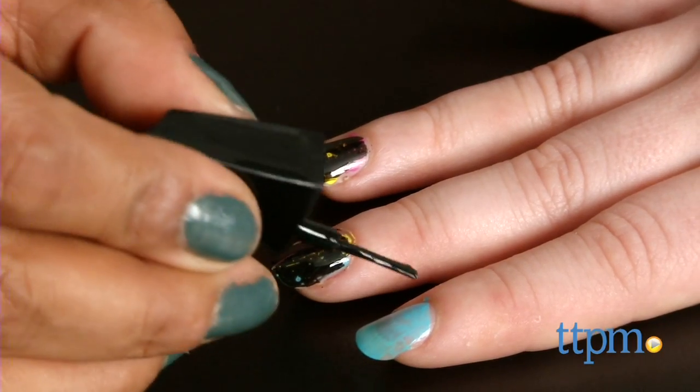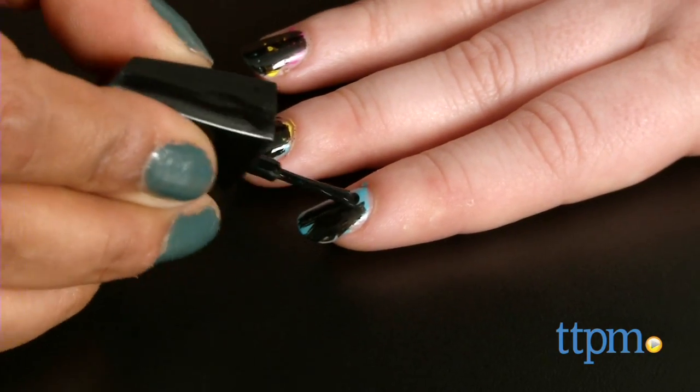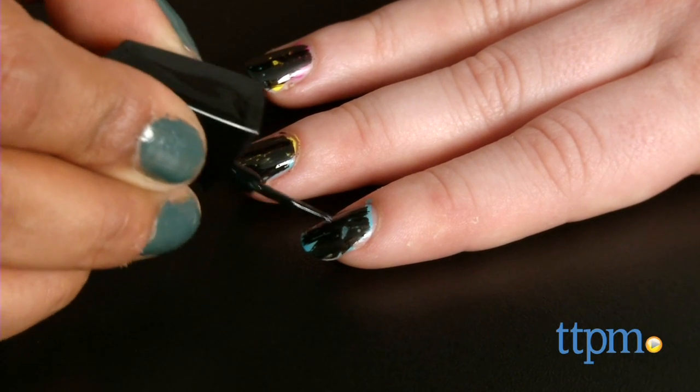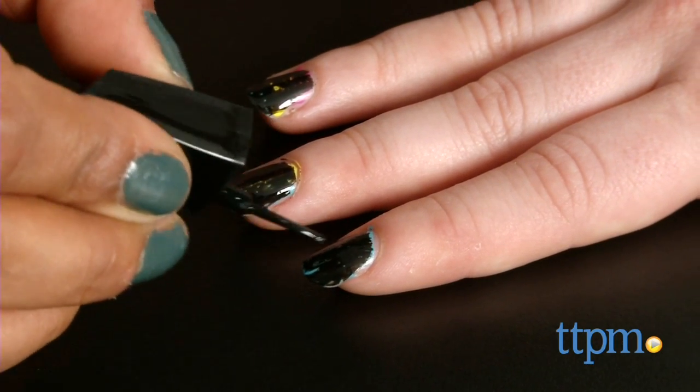While this is a creative and fun project, we did have a few problems. The black bubble polish didn't really do what it was supposed to, even when we applied a very thin layer. Additionally, the nail polish chipped off a few hours after we applied it.